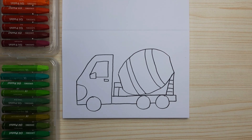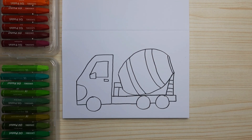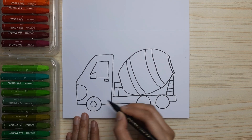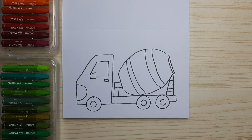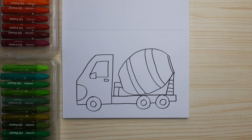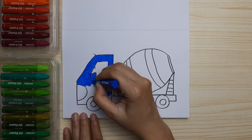Draw a small circle inside each wheel and now it's done! We are ready to color. Let's start coloring — I'm coloring the truck blue, orange, and yellow.